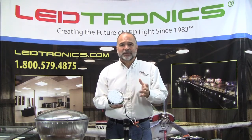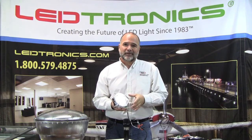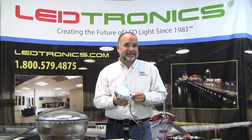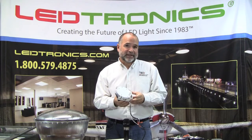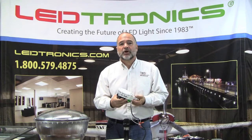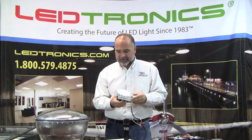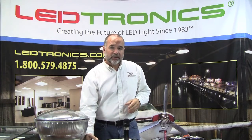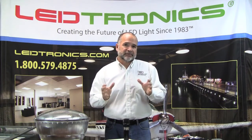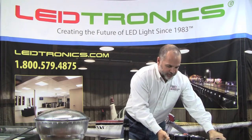So now you were able to see how easy it was installed into two different style fixtures. Please remember that this has got endless opportunities for a lot of applications — tunnel lighting, can lighting in foyers of large restaurants, hotels, a lot of good opportunities for this. I also mentioned that we had it in a larger wattage configuration. That unit is right here. I'm going to show that one to you as well.